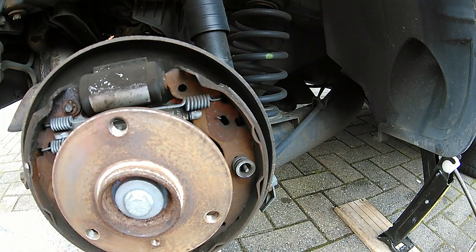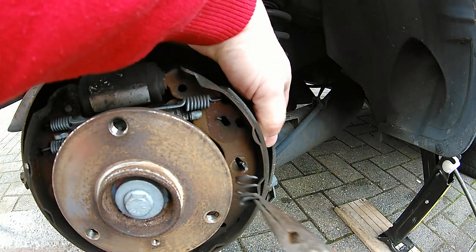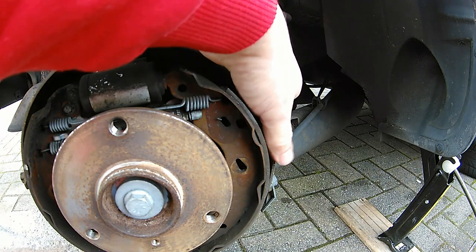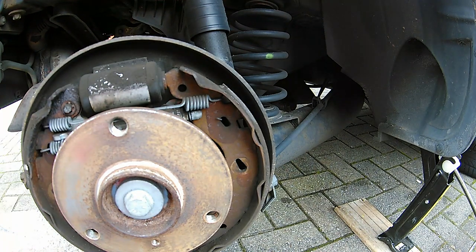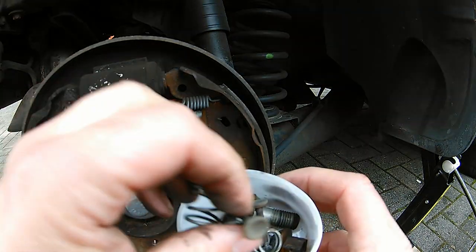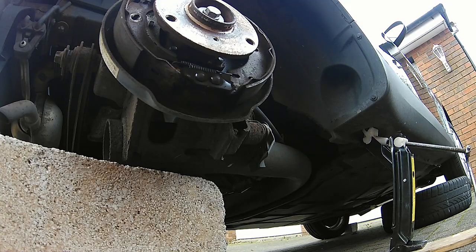Switching over to the other side now and we'll do the same thing again. It looks more fiddly than it is, but once you've done one it becomes easier. Just feel behind the back of the brake and you'll feel the end of the retaining pin — it's a bit fiddly, there's an arm in the way, but with small hands and a bit of patience, there we go. Pop it in the pot — good tip: never leave things lying around on the drive or in the garage.